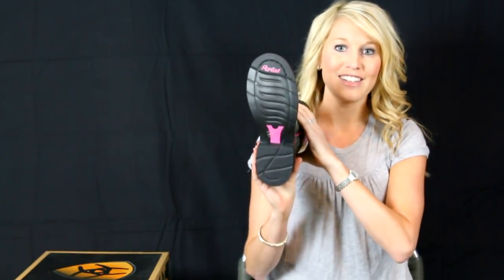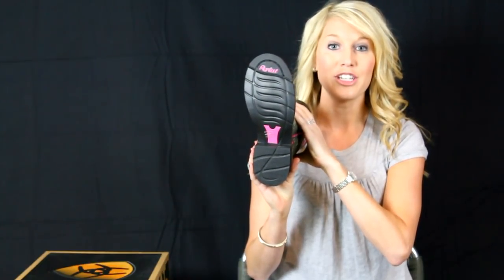The shaft is 8 inches high with a mossy oak finish for when you need to blend in but still do it in style. Advanced Torque Stability Technology inside provides stability, support, and cushioning.